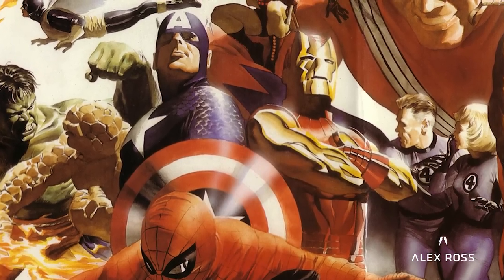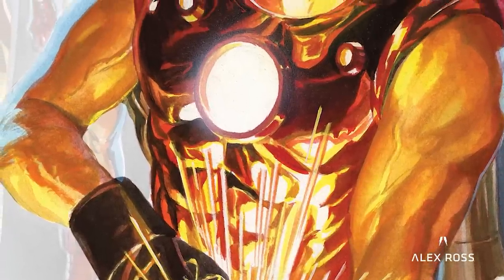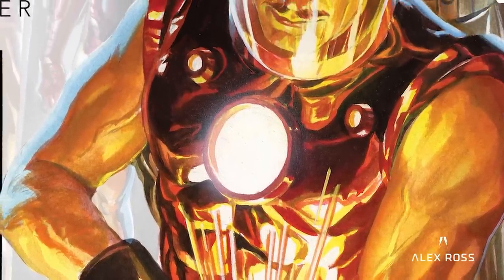I always thought: if the gig ever came around where I could redesign Iron Man, what would it look like?